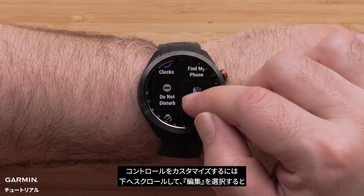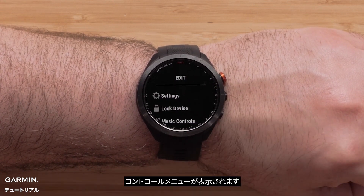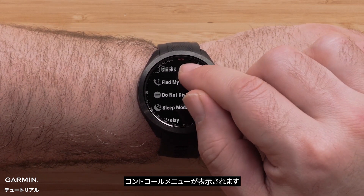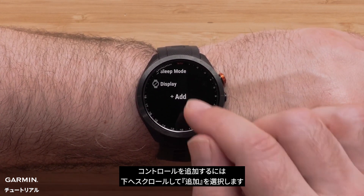To customize the controls, scroll down and select edit. The first thing you will see is a list of the controls already in your control menu list. To add controls, scroll down and select add.